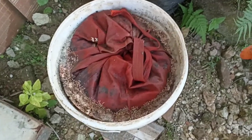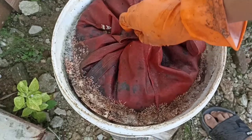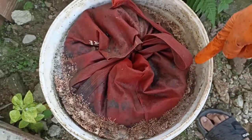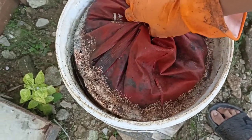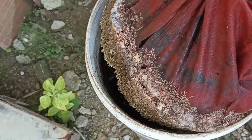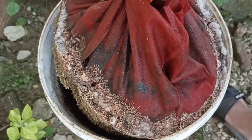Kebun saya ya teman-teman. Kenapa kok bisa subur padahal di ukuran polybag yang sangat kecil, ukuran 20? Nah ini dia rahasianya, dengan campuran tambahan POC kotoran hewan yang sudah difermentasi selama 30 hari.